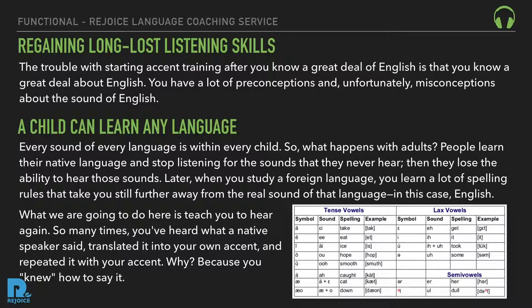What we're going to do here is teach you to hear again. So many times you've heard what a native speaker said, translated it into your own accent, and repeated it with your accent — because you already knew how to say it.